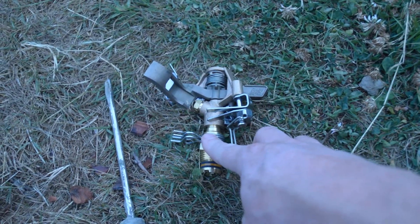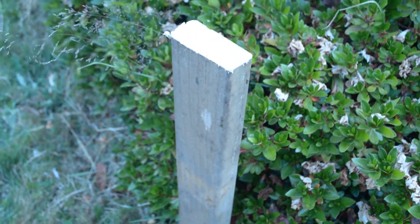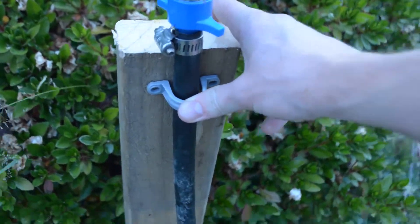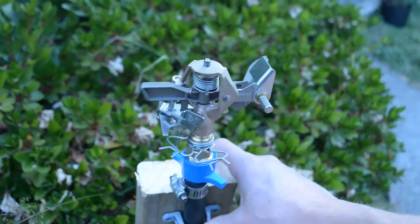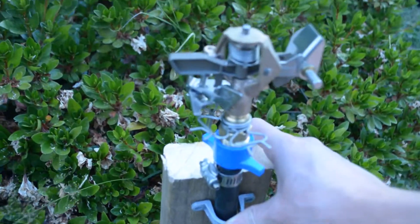I'll have to find a way to attach this to the stick or the 2x4. The last part is I have two hose clamps — they're about a half-inch hose clamp — so I'm going to nail those to the board, one at the top and one at the bottom, and that should hold it in place just nicely.